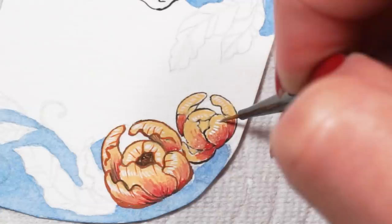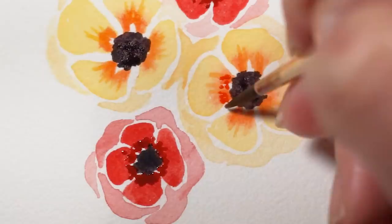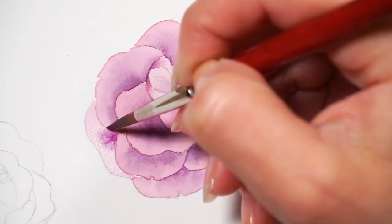I want to start off by issuing a quick disclaimer. I am not a botanist, I am a painter. I am someone who studies flowers from the outside, not from the inside. So please forgive me if I skim over a few very important anatomical details of our flower friends. It is highly likely that I will do so. This video is strictly about how I visualize and how I paint flowers and trying to share that knowledge with you.